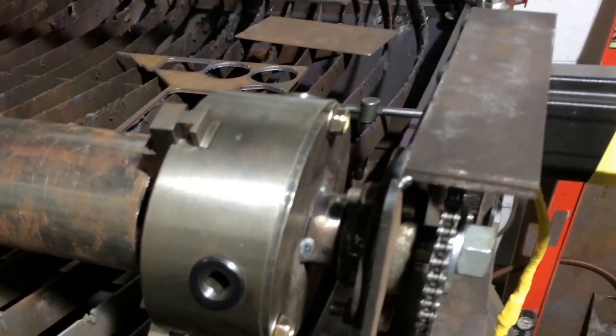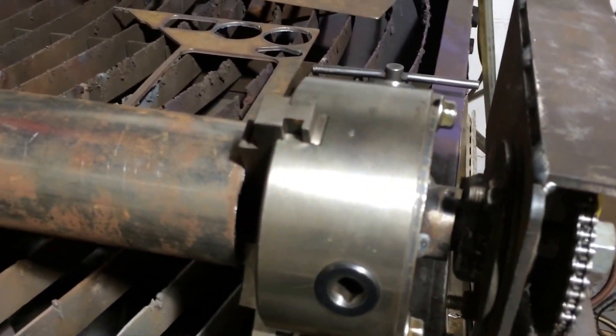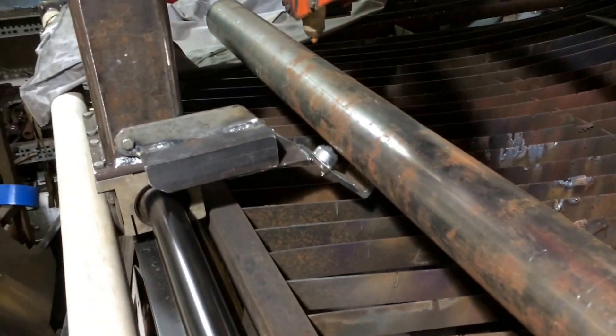I just took a bearing, put it in there, and chucked it off my turning lathe. I'm going to put a piece of pipe in here so you can see how it works.